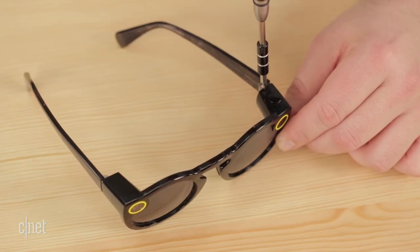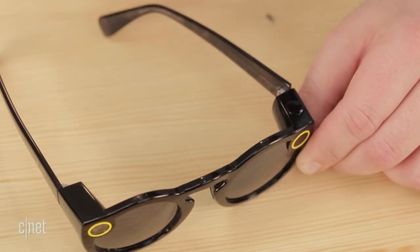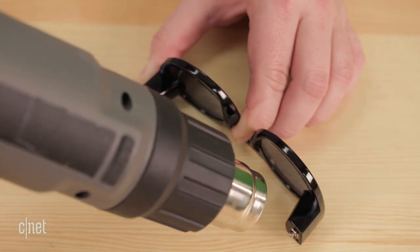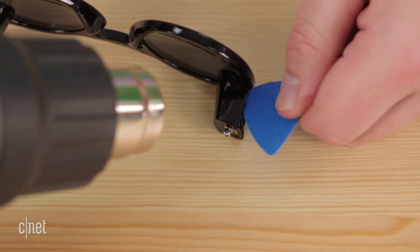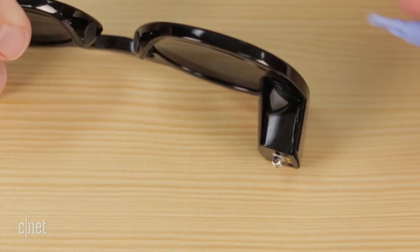Our first step in cracking open the Spectacles is to remove the temples, or the arms, that run alongside your head. With the temples removed, we broke out our trusty heat gun and loosened the adhesive on the plastic covers that protect the electronics mounted to each side of the frame. After gently prying off the covers, we got our first look at the tech inside the Spectacles.